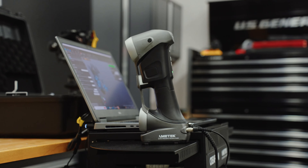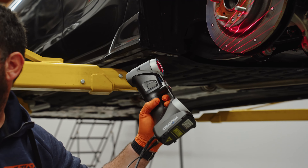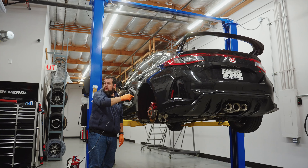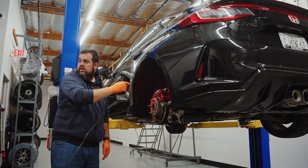Using a state-of-the-art 3D scanner, Joe is now scanning the wheel well of my FL5 — all of the hard points including the brake discs and the suspension arms — so they can create the perfect wheel for the FL5.